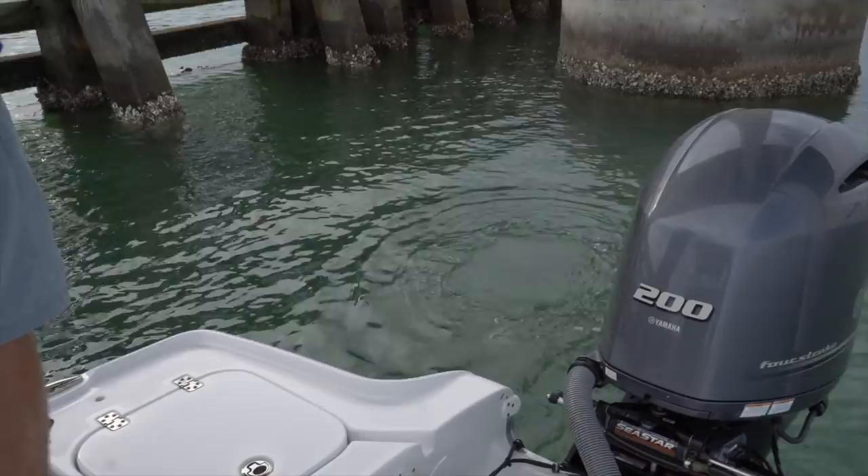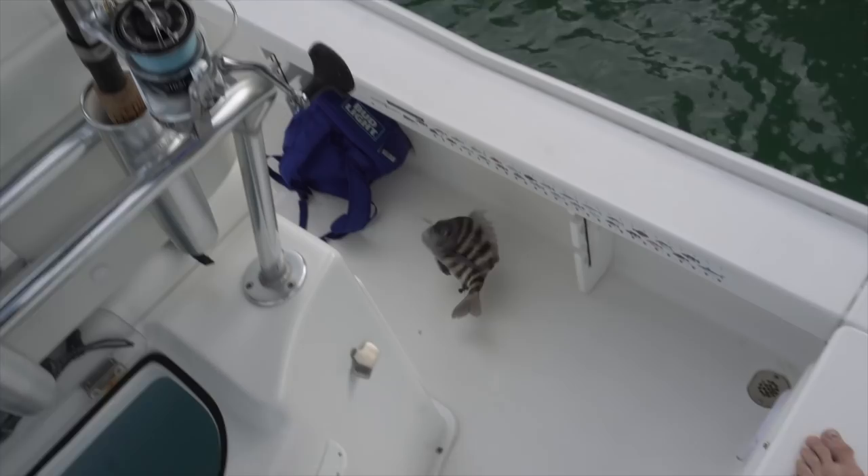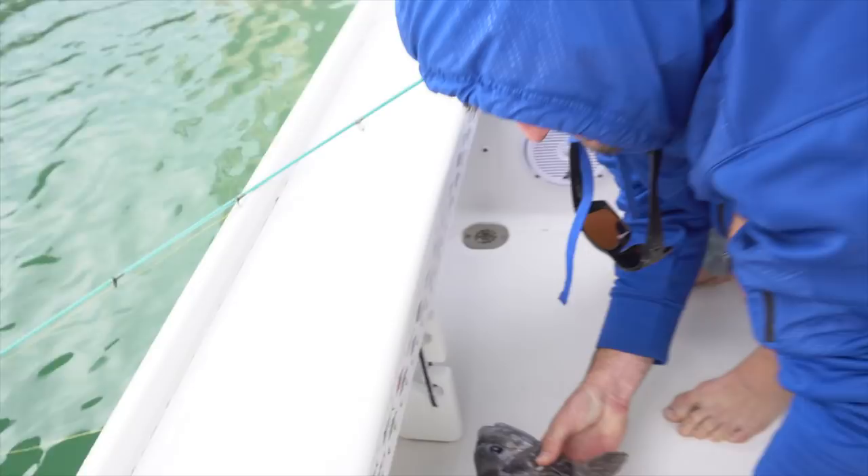Before I could even get set up, Jordan's already on - and that's a good one! Do you want to net them or just flip them? I'll just flip them. Well that's a solid fish to start. First bait in and Jordan's already got a good one. Thirteen and a half inches - he's a keeper. First keeper of the day.